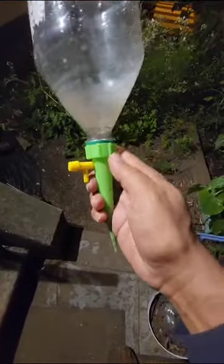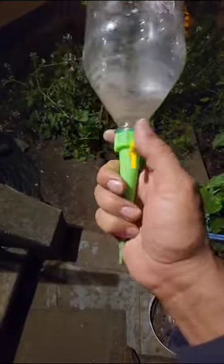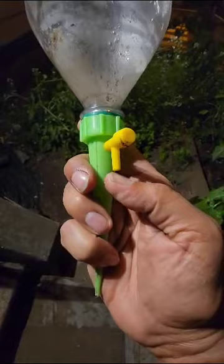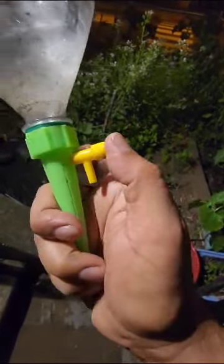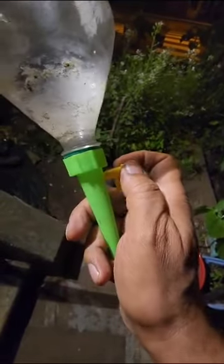This is like a stake — the one with the padded green — and the yellow thing is the nozzle, so the water keeps dripping out from here. And you have a screw here, this one, so you can adjust the screw for how much water you want to drip.